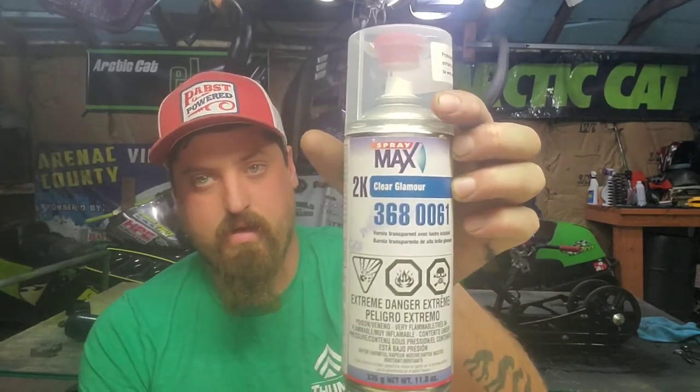The skid I do have back together — I'll show you guys that. As far as clear coat goes, I went a different route this time. I was going to buy a regular PPG speed clear or Omni speed clear, but I ended up finding this rattle can called Spray Max. It's a two-part clear coat with hardener in it. You take this little red cap out the lid, jam it in the bottom, and that activates the hardener.